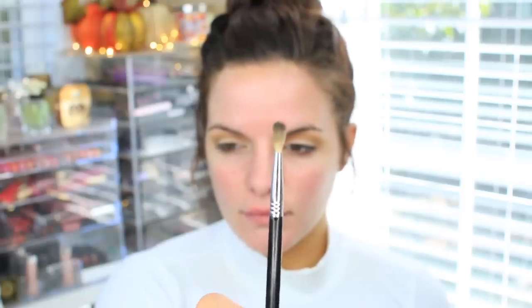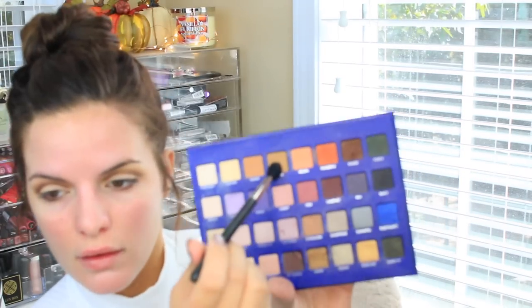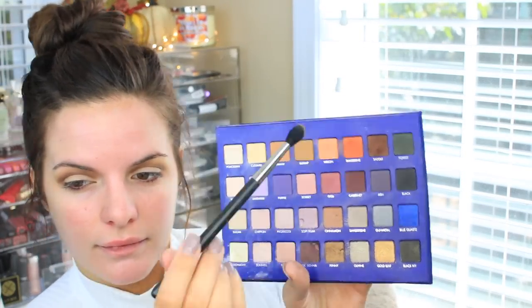Then I'm taking Saddle with a smaller blending brush and putting this directly into the crease, going a little bit above the crease as well. This is just going to really define that area and make my eyes look a little bit bigger. After that, I'm going to take the shade Burlap again with the same brush and go back over the Saddle that we just put on and blend it out even more.